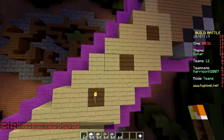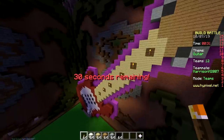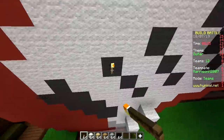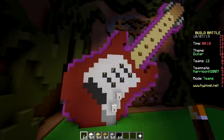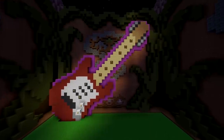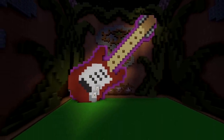We gotta add torches — put some torches on the frets, glow in the dark. Put some torches on the knobs, glow in the dark. Knobs on the pickups — bam! That's just terrible. Yeah, there's not enough space for this theme.